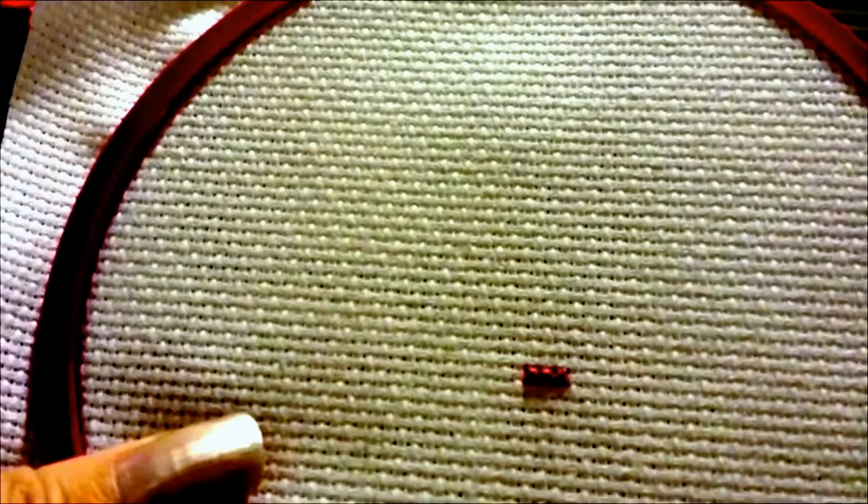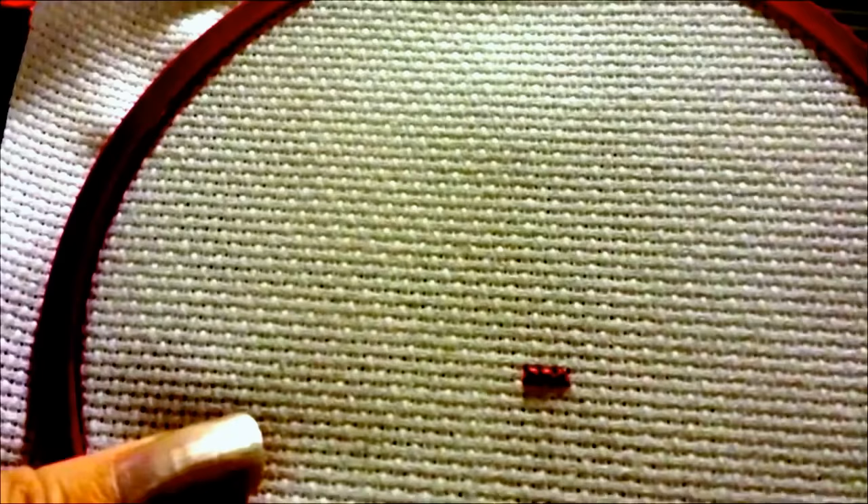That's pretty much it for now — that's literally the beginning of cross stitch. All there is to cross stitch is different colored X's, and you just count depending on your pattern. I will see you guys next time and I'll be showing you some more tips and tricks about how to keep going with your cross stitch. Bye for now.